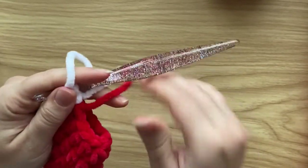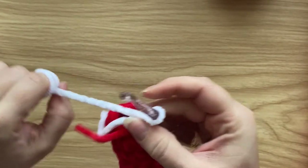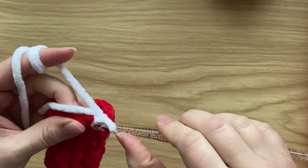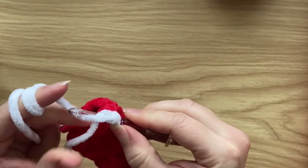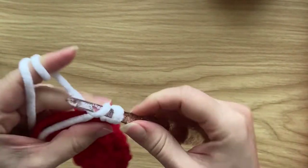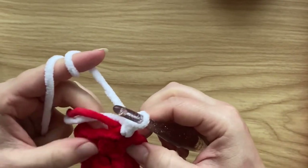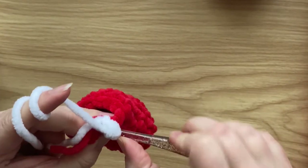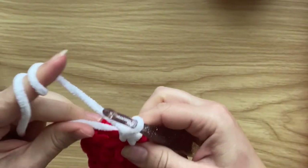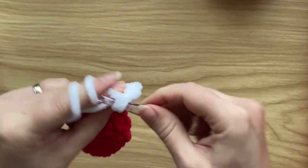You've got two tail ends — just work over them as you go. The cuff is three rounds of single crochet. Insert your hook catching the tail ends, pull up a loop, yarn over and pull through. Repeat this all the way around the base of the mitten.